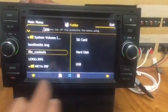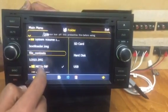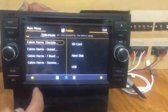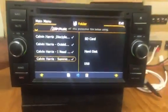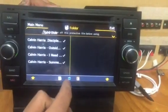We have prepared a folder with some songs, so we need to tick all of them, then click on Hard Disk.